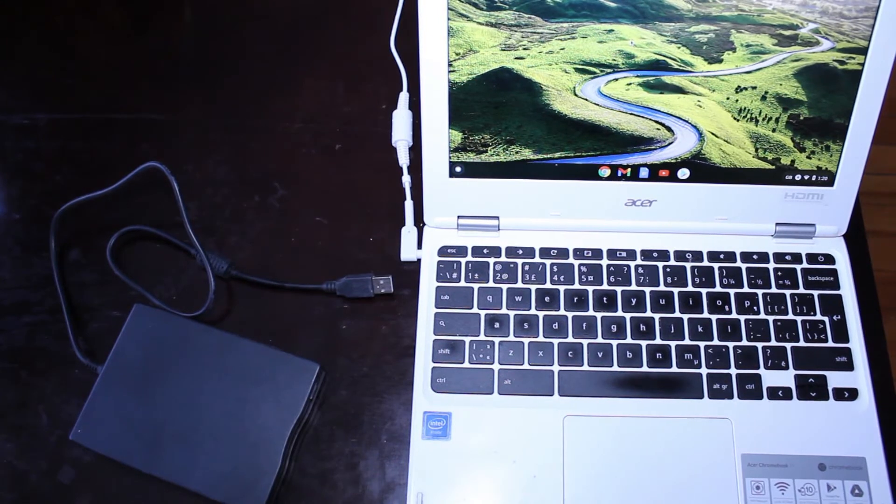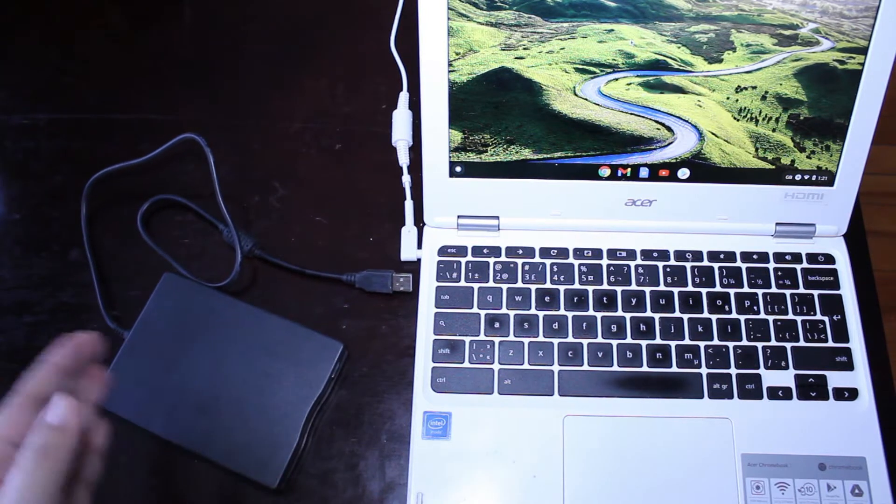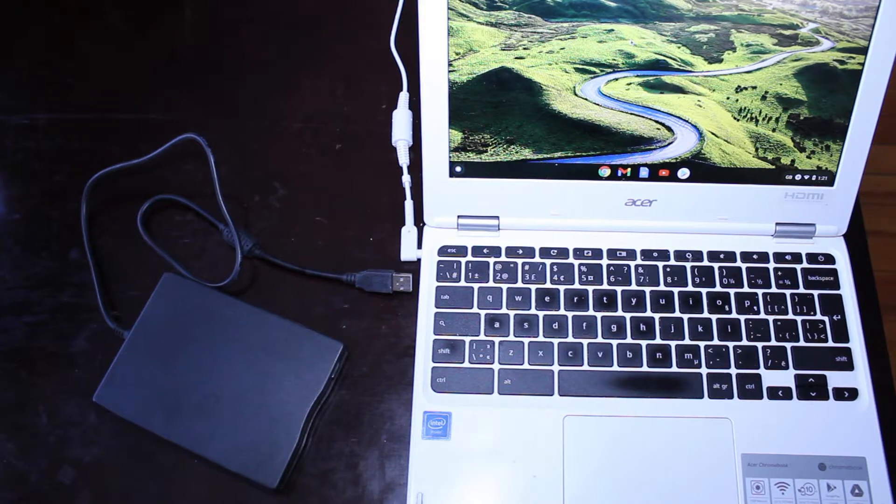Hi, today I'm going to give you a demo of a very interesting device. I bought this online a couple of years ago and it's been very handy — I've gotten a lot of use out of it. It's basically this little device here that can be used to transfer old floppy disks to a laptop.